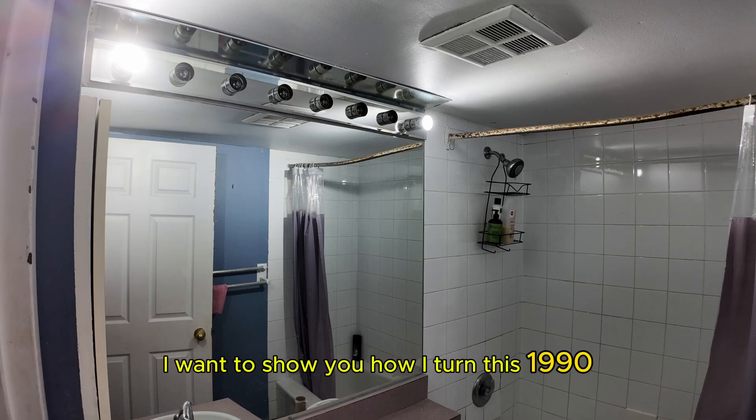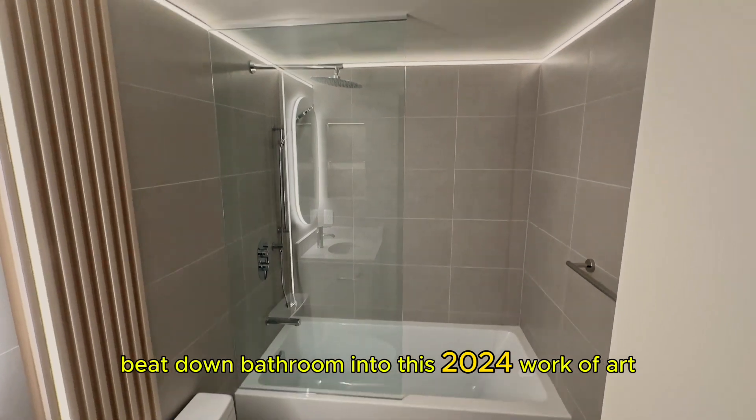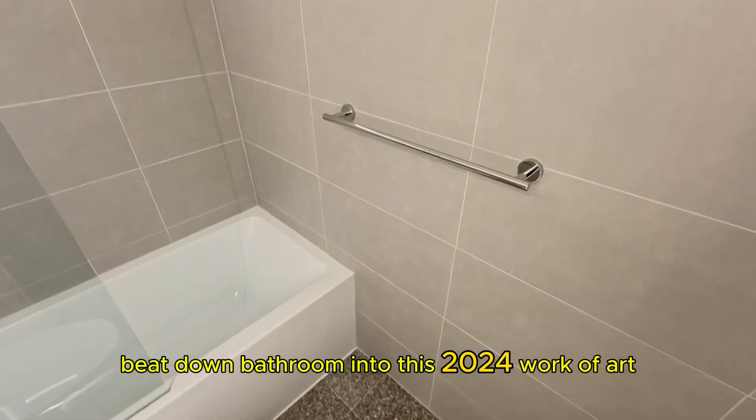Hello everyone, today I want to show you how I turned this 1990 beat-down bathroom into this 2024 work of art. Let's begin.